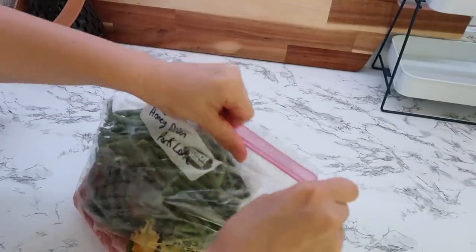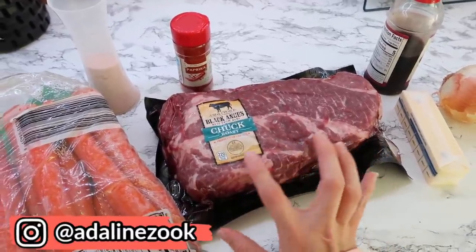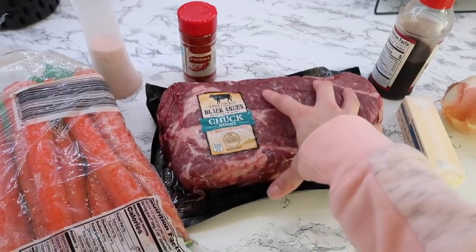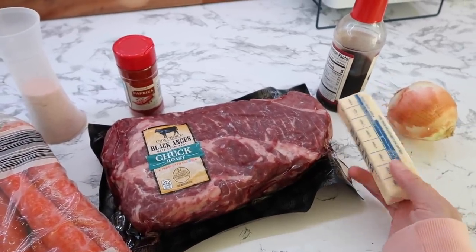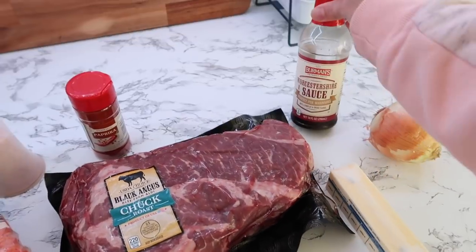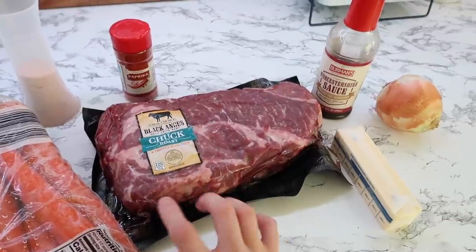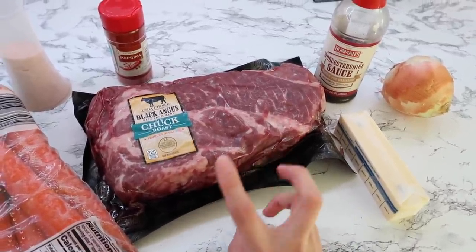This last one is my own recipe. I have a highlight saved on my Instagram where I explain how I make it — I make it a little differently every time. This is my first time doing it as a freezer meal but I think it's going to be great; it's definitely one of Corey's favorites. You need a chuck roast, carrots, and an onion — put all of that in a bag. I'm going to cut up a stick of butter and add it — the butter is the key, it makes it taste really good. Then I'll add about three tablespoons of sauce, some paprika, and some salt. When you go to make it, dump it all into the crock pot and let it cook on low for six to eight hours, depending on your crock pot. I'll also add about a half cup to a cup of water as well.